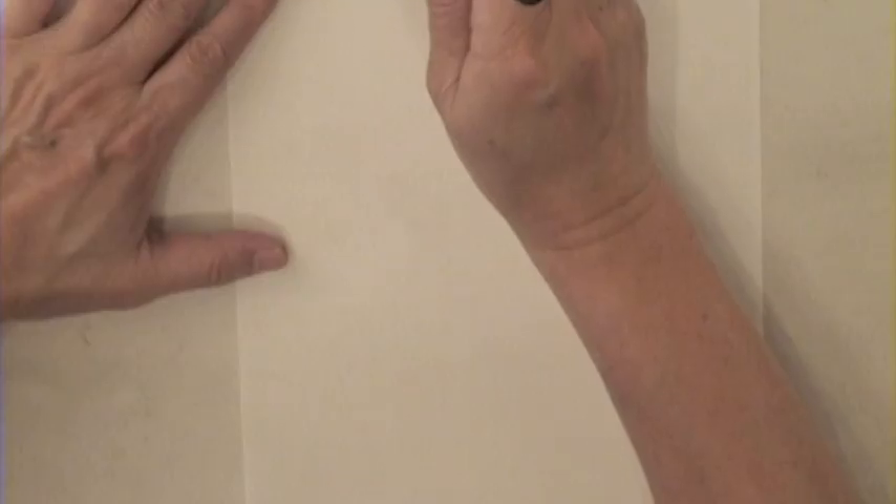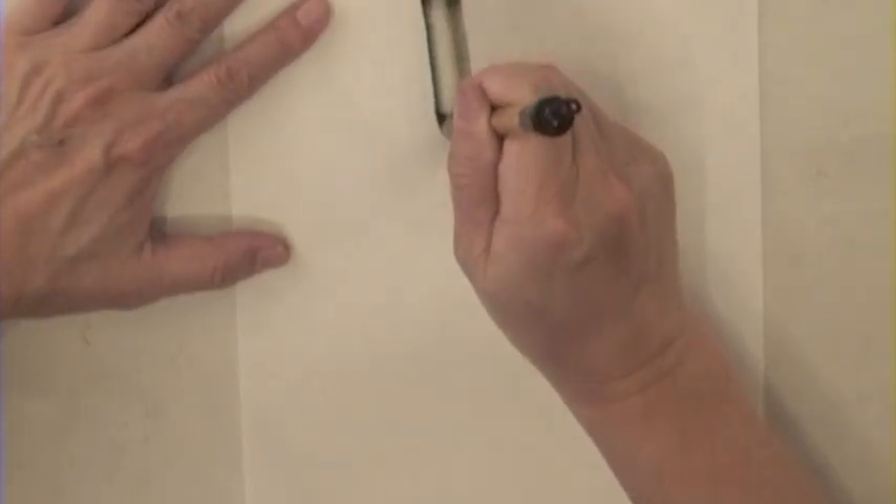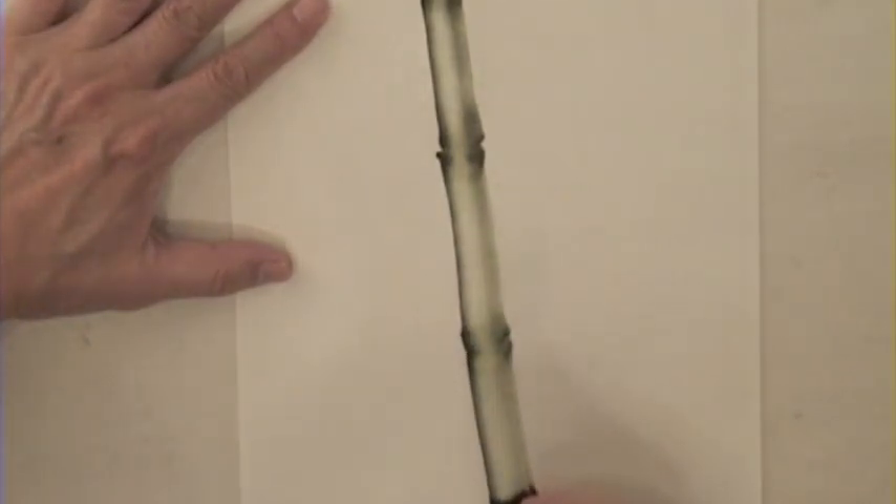This is very addictive. One is never enough. Work strokes downward, or upward if you feel more comfortable that way.